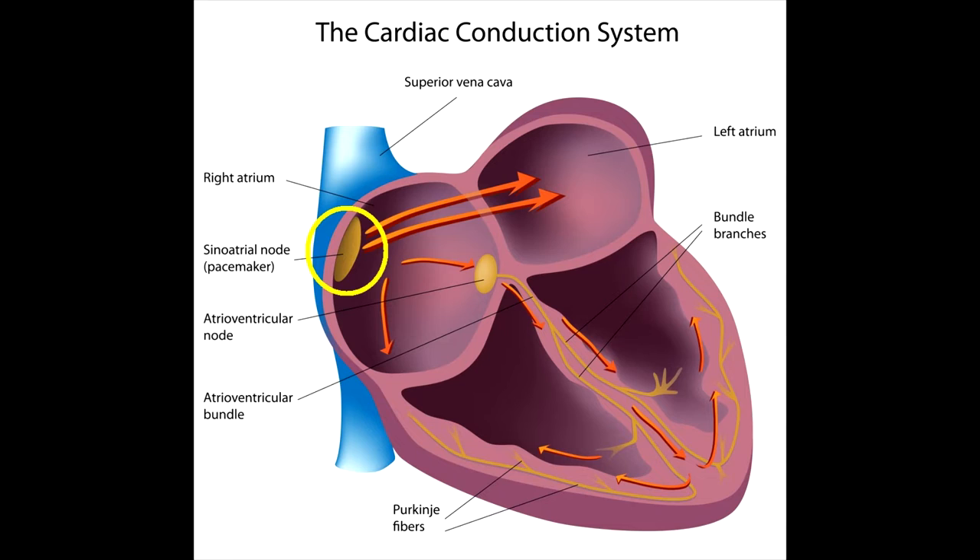In a healthy person, the sinus node generates electrical impulses with a frequency of 60–90 per minute, evenly sending them along the conducting system of the heart. These impulses cover with excitement the parts of the myocardium adjacent to the pathways and are recorded graphically on the tape as a curved ECG line.